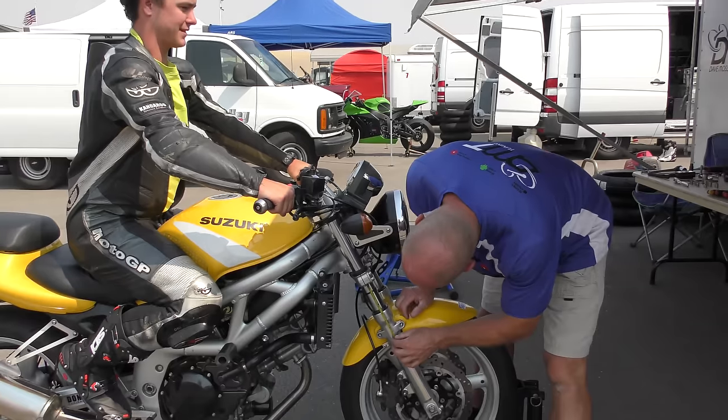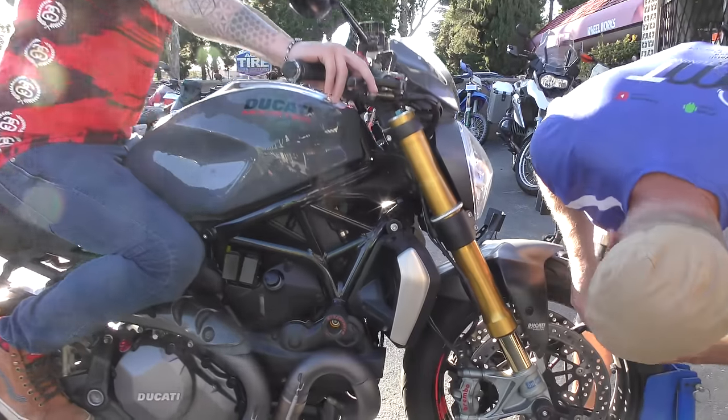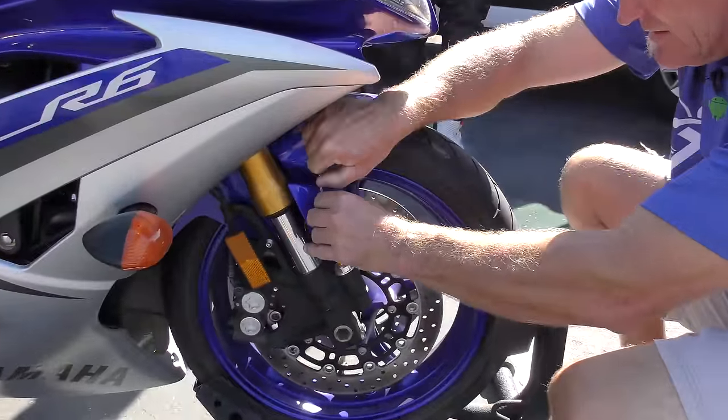The infamous dump and run fork oil change for standard adjustable forks. This works with the old school telescopic fork and the modern upside down fork. By standard adjustable we mean the rebound adjuster and preload adjuster at the top, and the compression adjuster usually at the bottom.